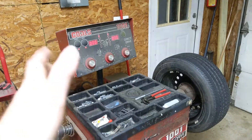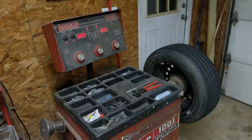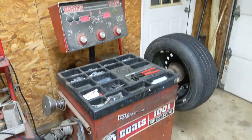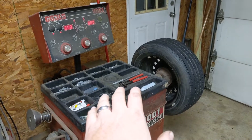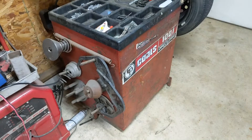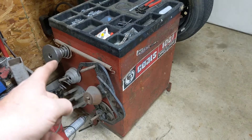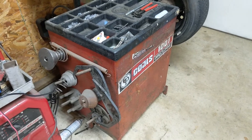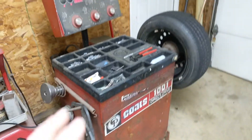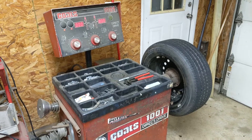They're pretty much all about the same through the generations, though they did update the panels. The later models have nicer panels where you can push buttons instead of dialing in all the measurements — we'll get to that in a second. The machine is basically nothing more than a big box with a motor under the hood. On the side there's always a place for accessories: different size cones for different size rims, some springs, and other ways to deal with various rims.